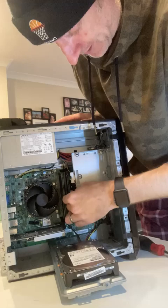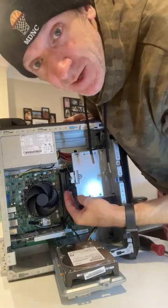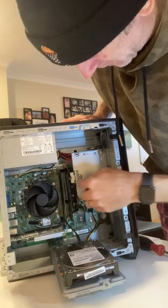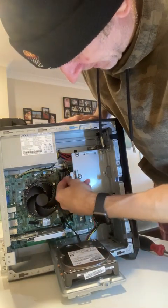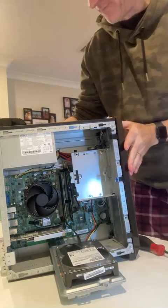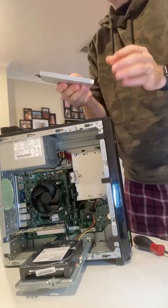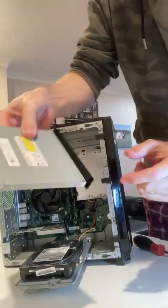I've just taken the cables out of the back of the disk drive, and what I'm going to do now is just pop a little black lever off and push the disk drive out. It just pops out the front. That's the little black lever — you just push it back with your finger to unlock it.